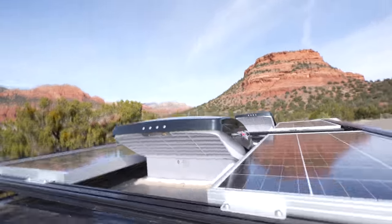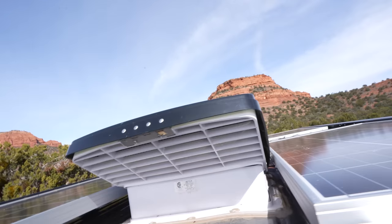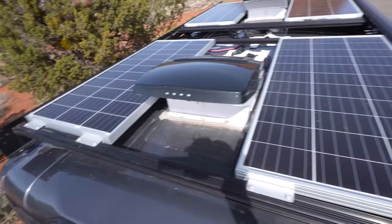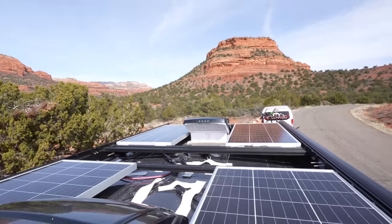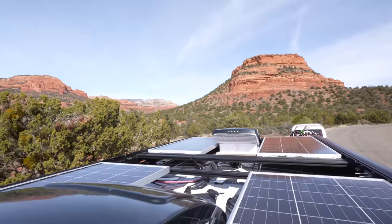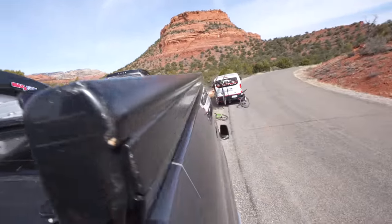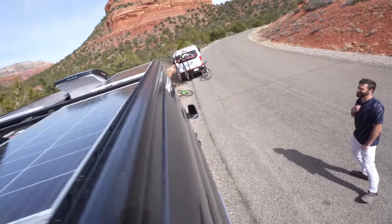Up top I went with a Flatline Van Company roof rack. We did some solar panels up there — I believe I have four 100-watt solar panels. I also did two MaxxFans up there because we don't have windows that way, so we get appropriate ventilation. I also threw on a Fiamma awning on the side, which comes in clutch every now and then, though we really don't use it that much.